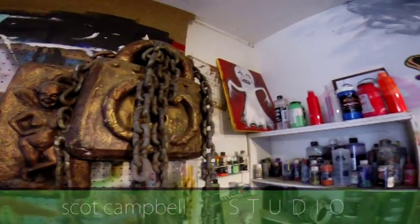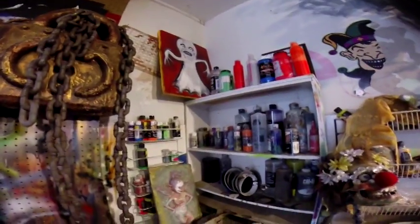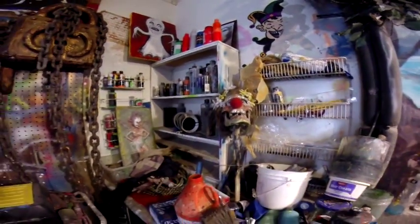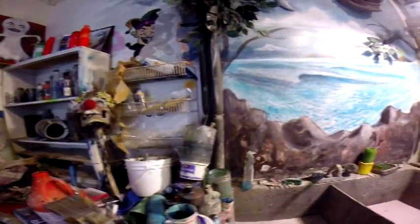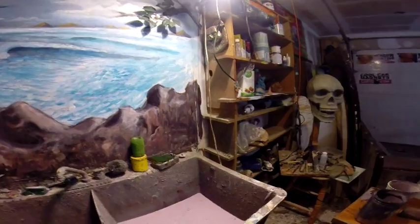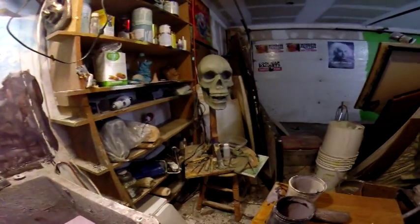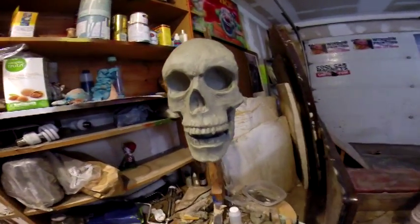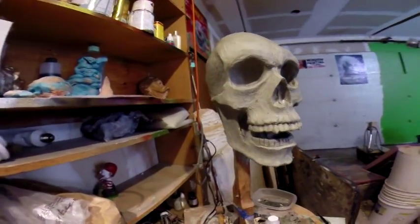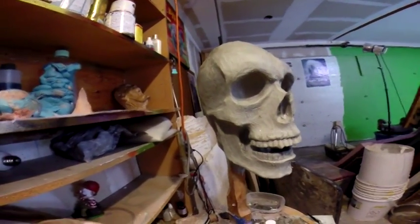This is my outdoor studio. A lot of the sculpting I do inside by the computer, but here are all my tools and things and my sink where I do a lot of my washing and cleaning. This guy I'm gonna work on some more pretty soon, but for now I've just been doing other stuff.